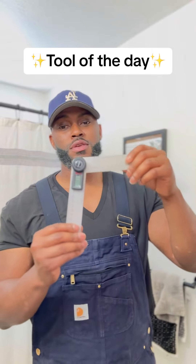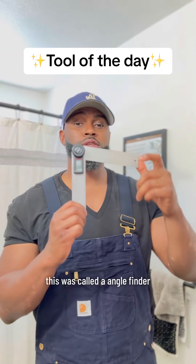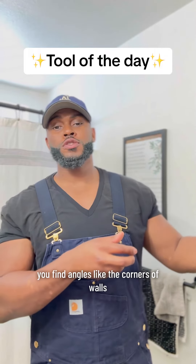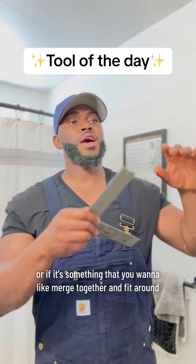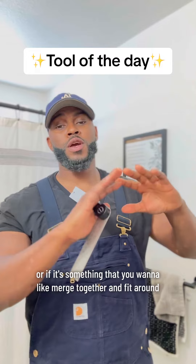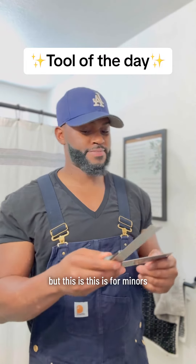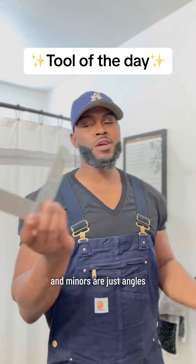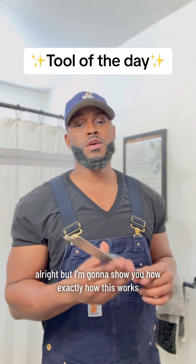This right here is called an angle finder. You can find angles like the corners of walls, or if it's something you want to merge together to fit around, you can find that angle too. But this is for miters — finding miters. Miters are just angles; it's a fancy word for angles.